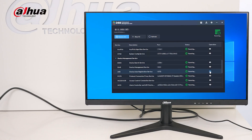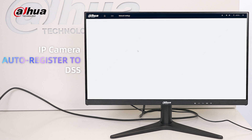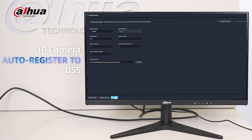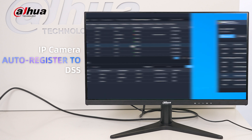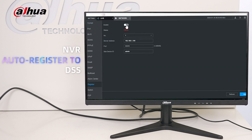Automatic registration simplifies the setup process and eliminates the need for complicated network settings and manual configuration. It is easy to follow and doesn't require advanced technical knowledge, making it convenient to manage devices. It allows devices in remote areas to connect to the platform, even when facing network obstacles, enabling users to easily access and control the device from a distance, ensuring quick response and efficient management.